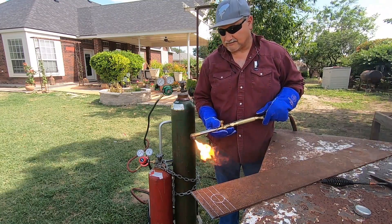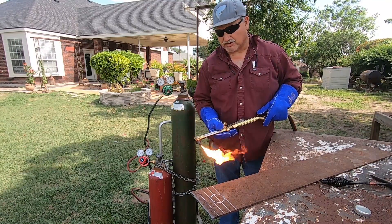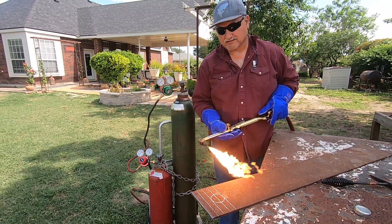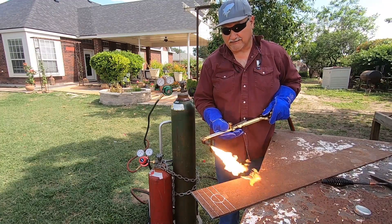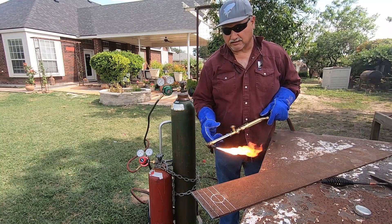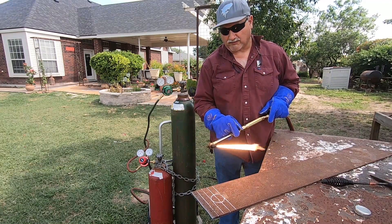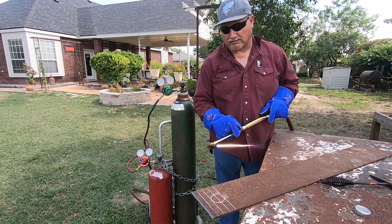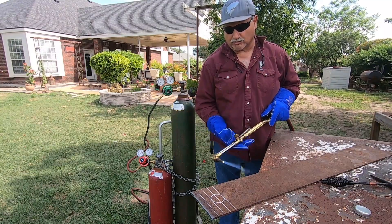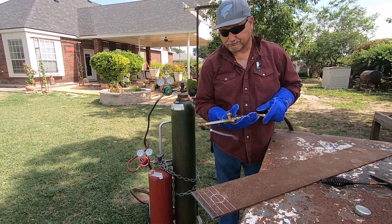Bring the torch up and ignite it. You want the acetylene to be fluttering about at least 12 inches — too little acetylene gives you a very weak flame, and too much won't make a good cut, so about 12 inches fluttering is right. Then you introduce the oxygen slowly until you start seeing the change in the flame. You want a neutral flame — notice how the flame is turning blue as oxygen is introduced, eventually coming out with a neutral blue flame.